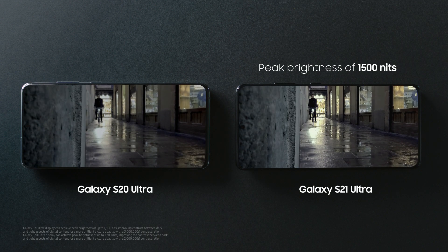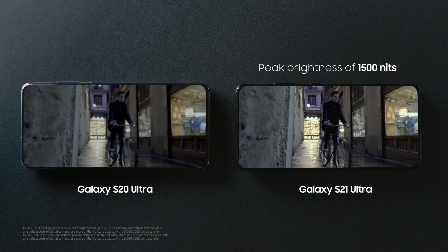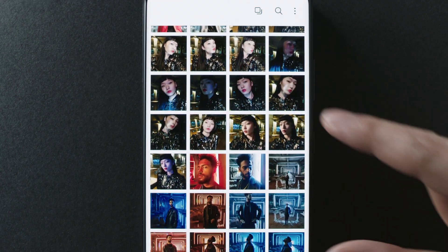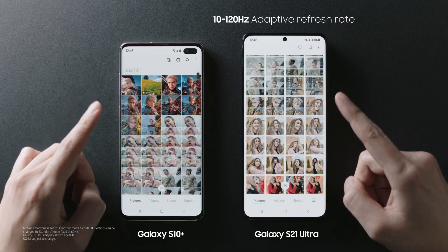The dynamic AMOLED 2x display reaches up to 1500 nits — it's super bright. Just look at the contrast compared to the S20 Ultra. And with an adaptive refresh rate up to 120Hz, you get smooth, lag-free scrolling.